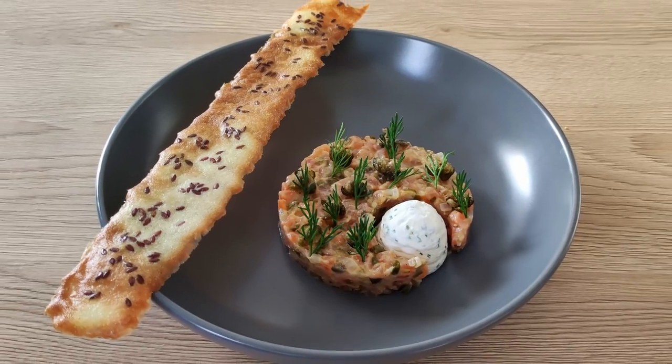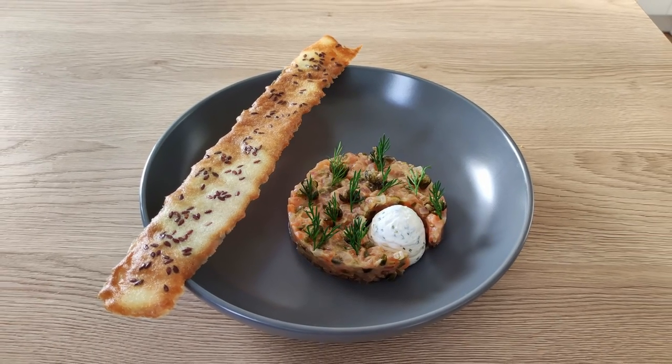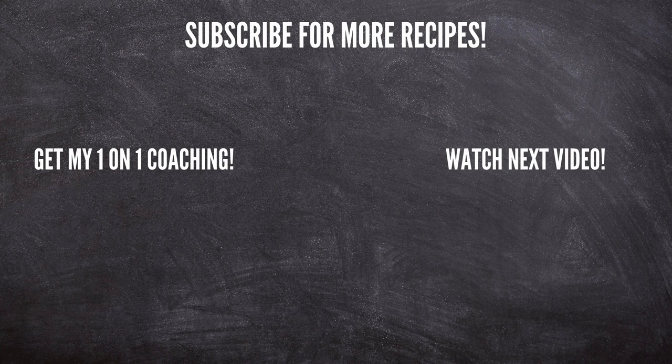So what do you think guys? Let me know in the comments. And if you enjoyed this recipe, don't forget to give a thumbs up. And if you're still not a subscriber, hit the subscribe button so you never miss any of my new videos, because on this channel I'm gonna teach you every week how to cook like a pro at home. That's everything for today. Thank you for watching and I'll see you soon.